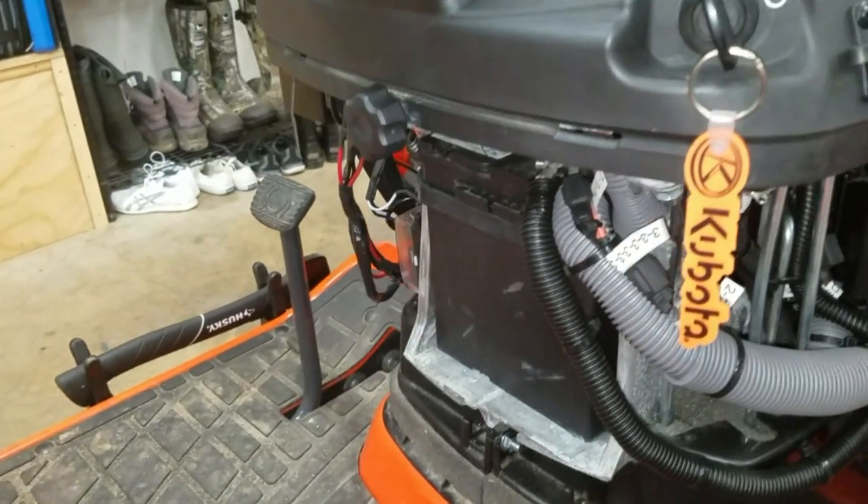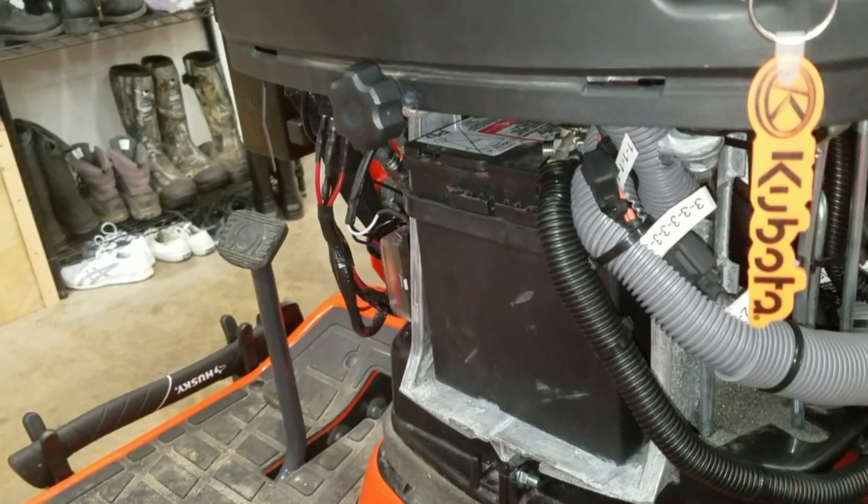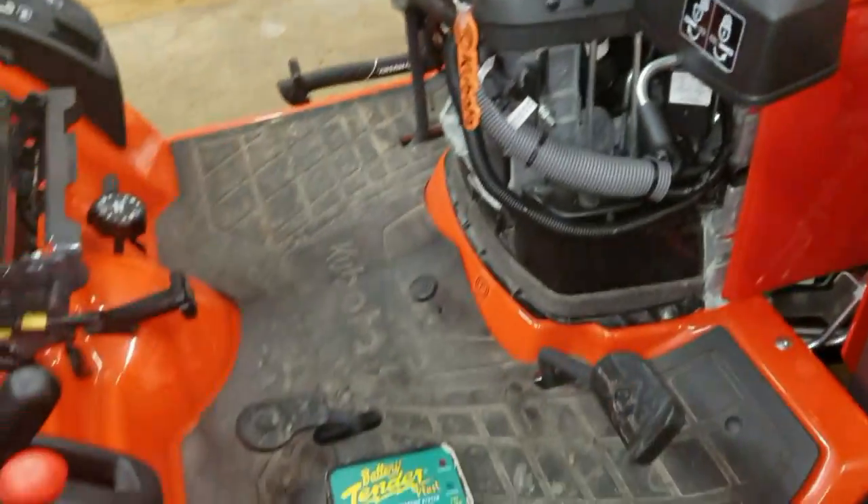The manufacturer claims that by keeping your battery constantly cycling through a charge-discharge state, it significantly extends the life and reliability of your battery for years to come.